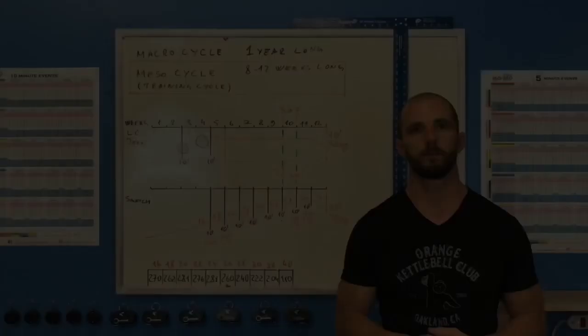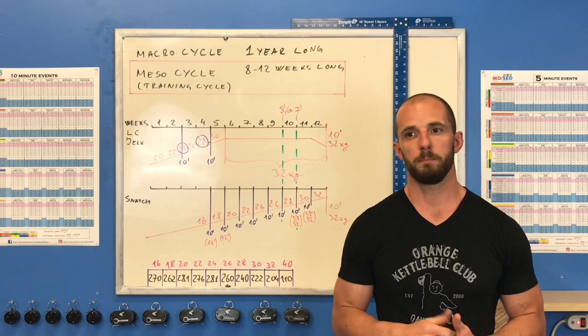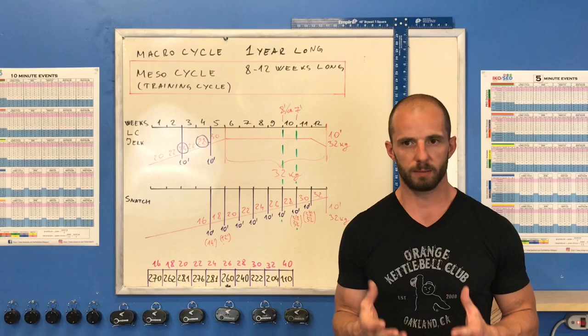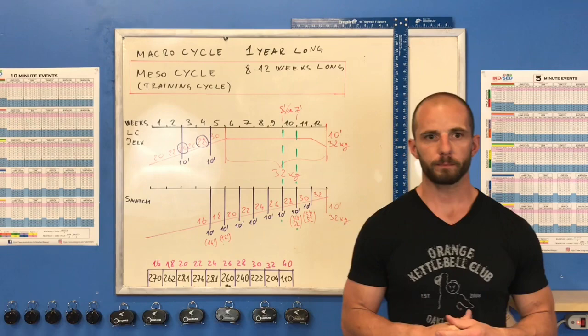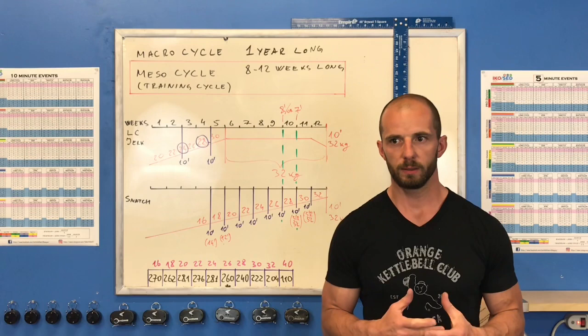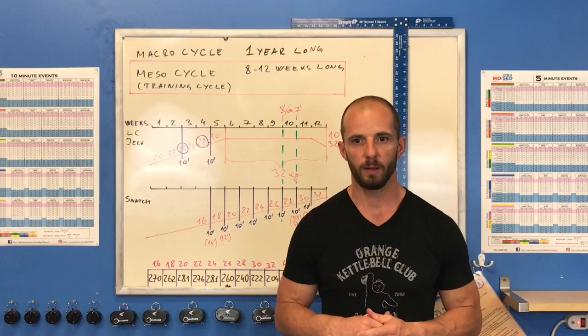Snatch is different — we cannot maintain the peak of condition as long as in jerk or long cycle. My explanation is that snatch is a more technical exercise and not as much about raw weight pressure. It's more about mental endurance, accuracy, and a different kind of strength — static work, because the pace in snatch is so high compared to jerk and long cycle. The main limitation in snatch is the grip.